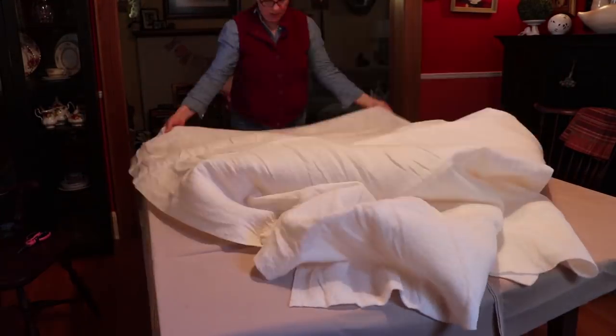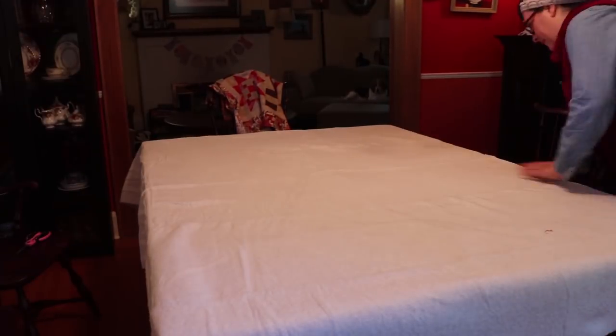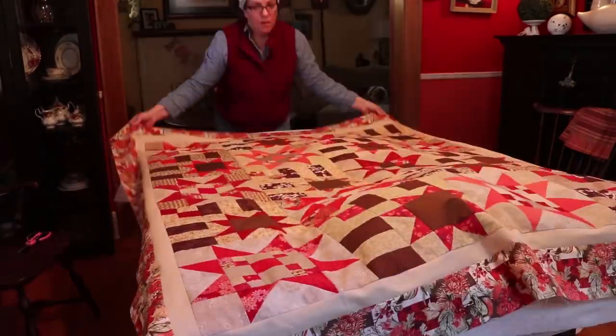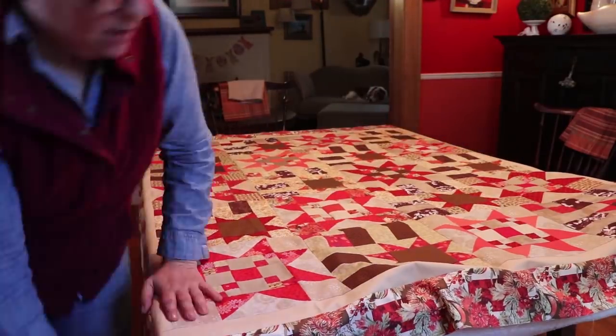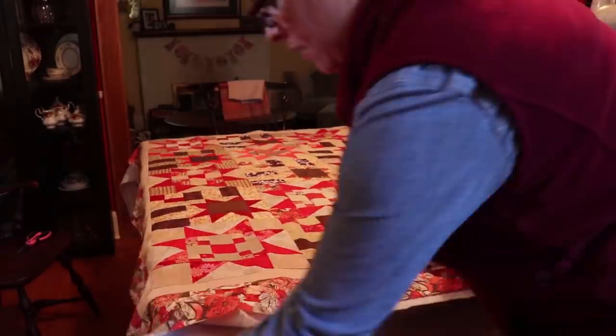You're cutting, and cutting some more, and then you can reposition it. Now I'm finally making the sandwich. I have the back that's beige, I have the cotton batting in the middle, and I'm going to put my quilt top back on, and now I have to re-cut again to make sure I have everything nicely sandwiched with enough fabric on all sides.